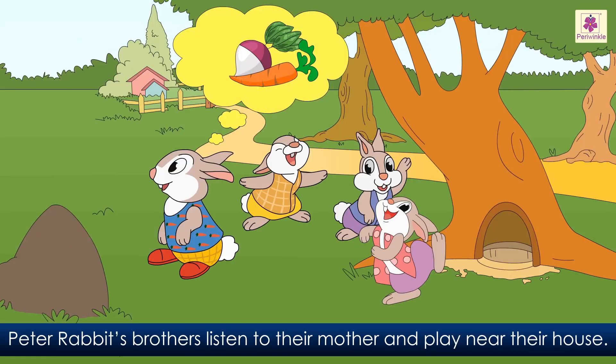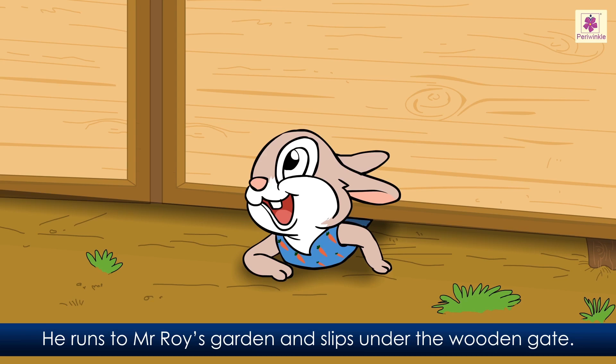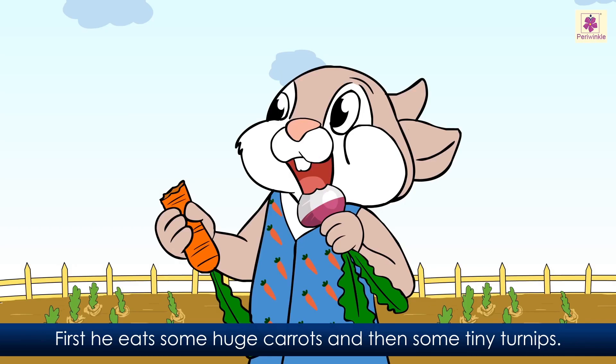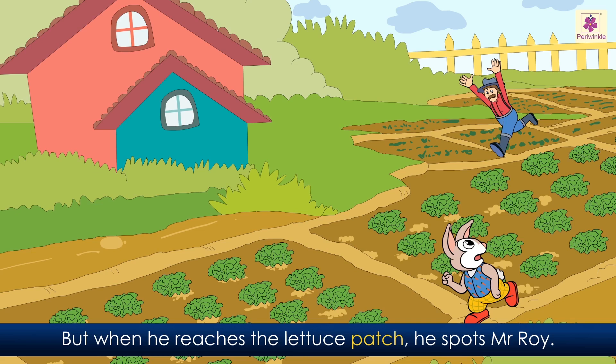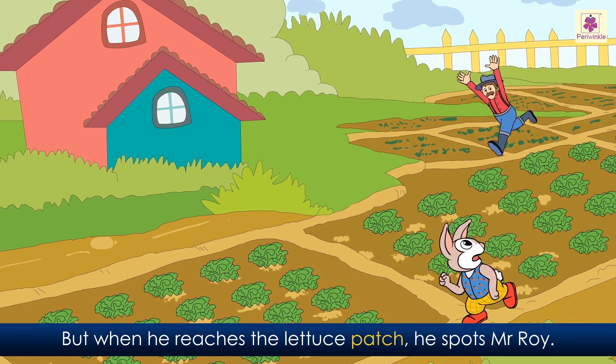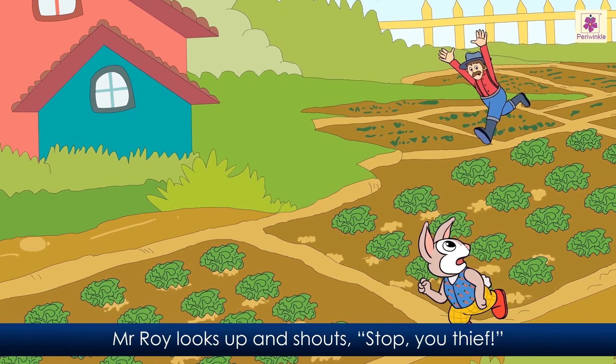Peter Rabbit's brothers listen to their mother and play near their house. But Peter wants to taste the juicy vegetables. He runs to Mr. Roy's garden and slips under the wooden gate. First he eats some huge carrots and then some tiny turnips. They taste yummy. Then he wants to eat some lettuce. But when he reaches the lettuce patch, he spots Mr. Roy. 'Oops!' Peter screams. Mr. Roy looks up and shouts, 'Stop, you thief!'